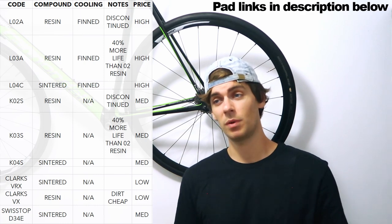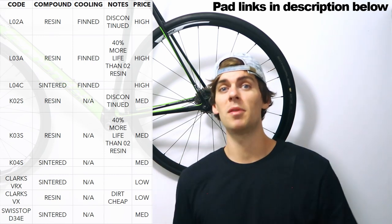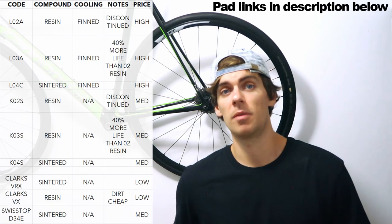I've had it on mountain bikes where you're going down a hill and the pad gets so hot that the pad compound actually cracks away from the backing and falls out — and that's pretty much a disaster. Cheers, see you next time.